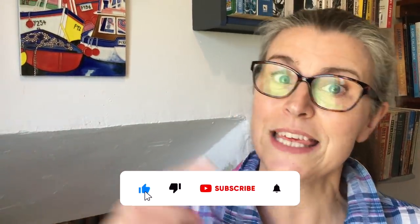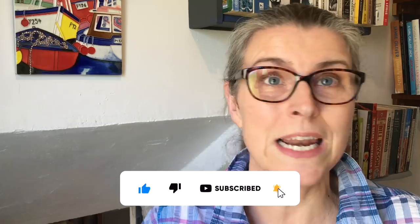Hello and welcome back. If you are here for the very first time, you are so welcome to our home here in Brittany in Northwest France. My name is Jane and I live here with my husband Michael who is behind the camera. We share our very thrifty and frugal life with you. This week is all about some really thrifty and frugal recipes that you might like to try at home.